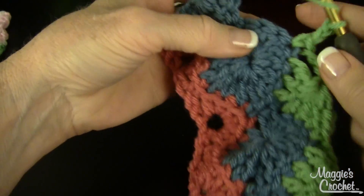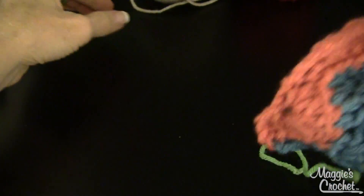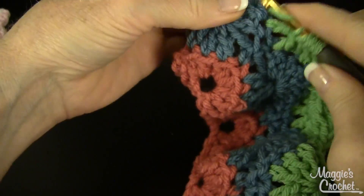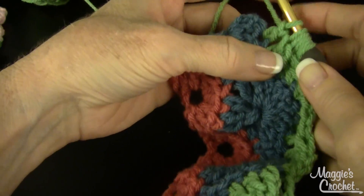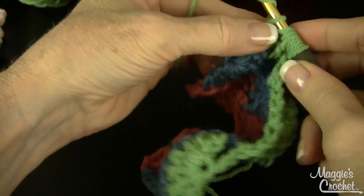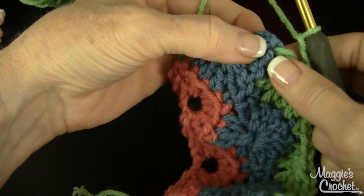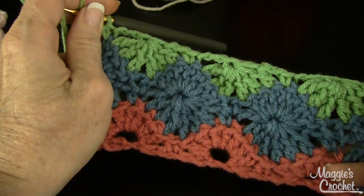Then you continue — leave the last loop of each double on your hook, just like that, and skip the single before picking up the doubles from the next shell. For this pattern, you might want a hook without a stopping point because you're picking up all these loops. I'd actually recommend a Dreams hook. Once you've got all the loops on your hook, pull through, chain one for the eye, chain two, and single crochet in the last double crochet — which is actually the chain-three turn. And look — I've got another wheel started.